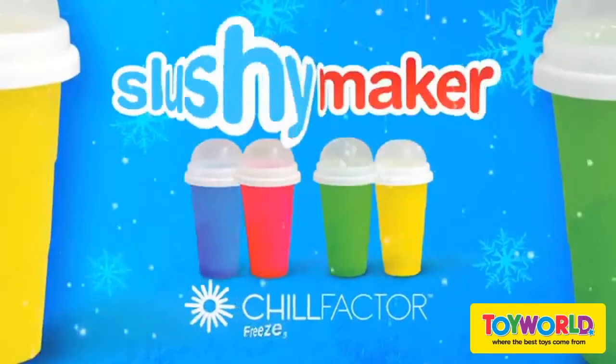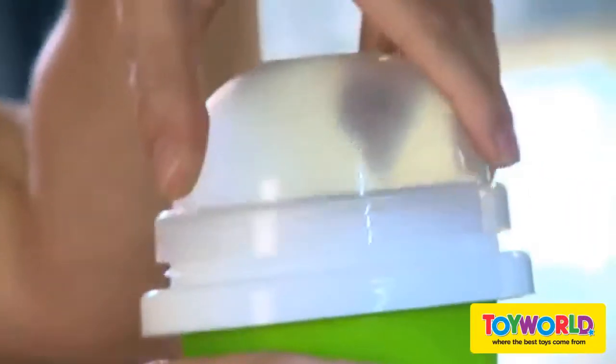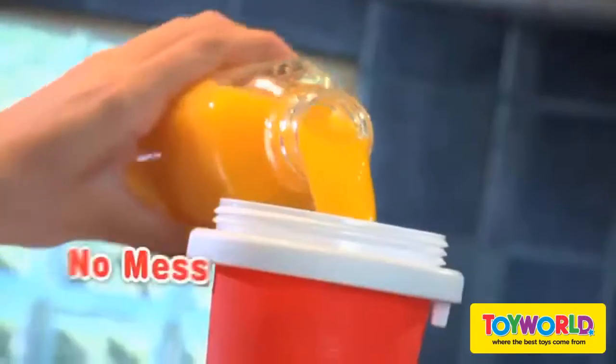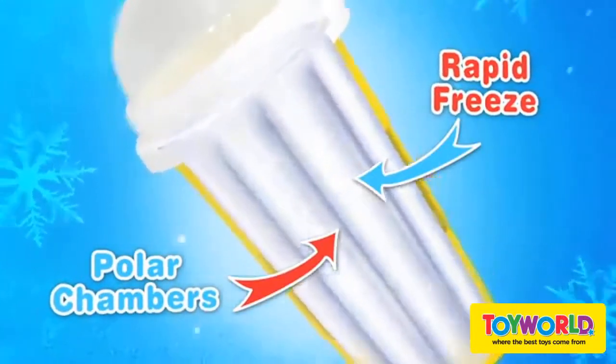What's quick, fun, and cool? Slushy Maker from Chill Factor! Grab a frozen slushy maker cup from the freezer, pour in your favorite chill drink, put on the lid, and squeeze, squeeze, squeeze. In less than a minute you'll have a delicious frozen slushy treat. Now that's cool! The secret is inside Chill Factor's polar chambers — the magic solution rapidly freezes your drink.